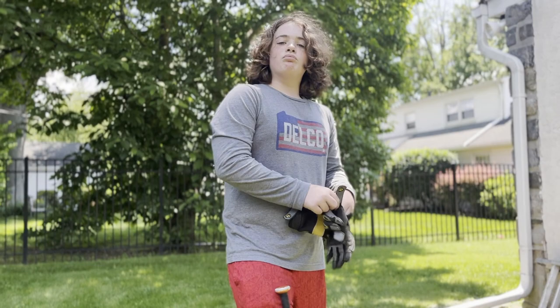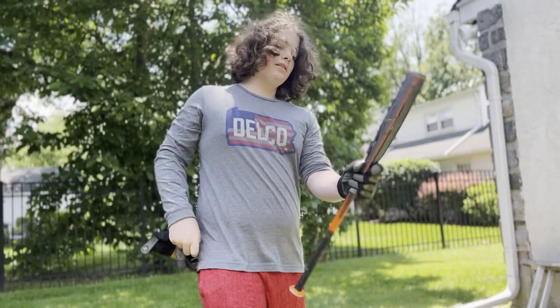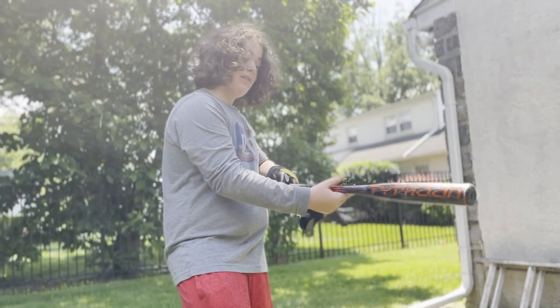Okay, Dr. Finn and the rest of the seminar class, I've decided for my independent project that I will be seeing how many times I have to hit this aluminum 29-inch Easton Typhoon baseball bat against this here rock for it to break.